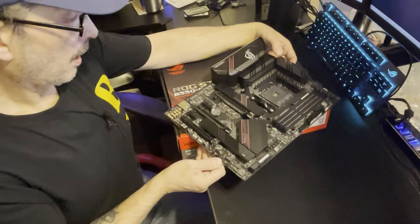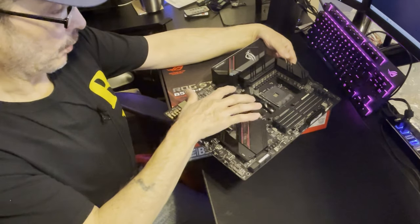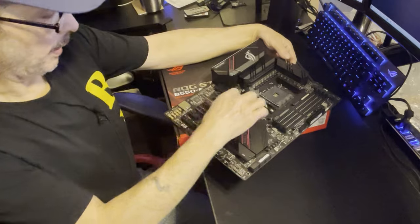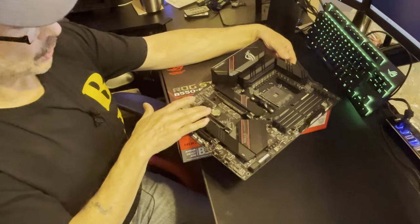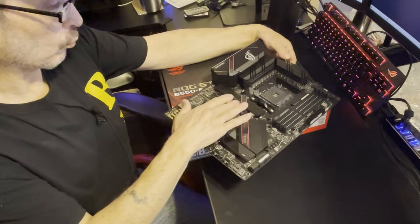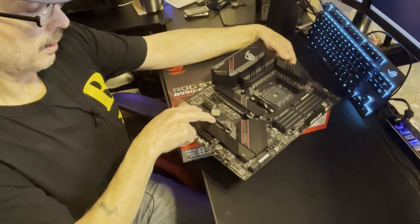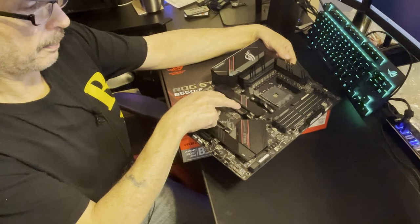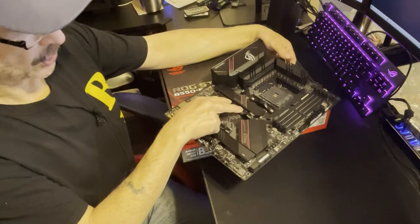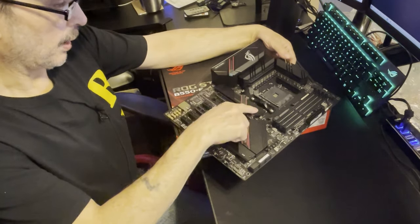Another important difference: this board has PCIe 4.0 right here. Both the E and F won't support SLI, but the E does support CrossFire. The thing with that is if you run CrossFire you'll go from 16x to 2x8. Most people are probably going to stick with just one GPU given current prices, but this board does support it.